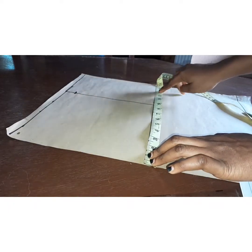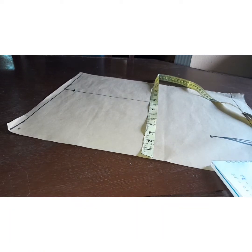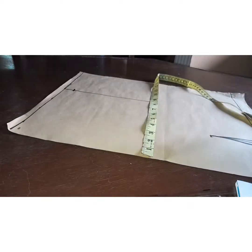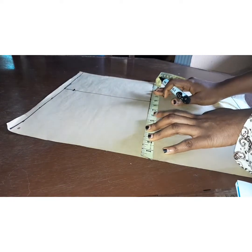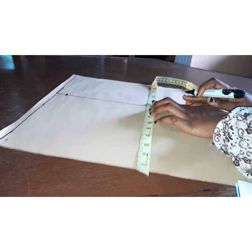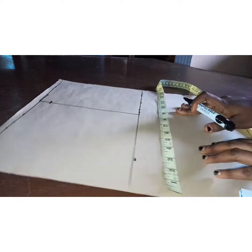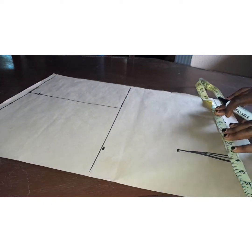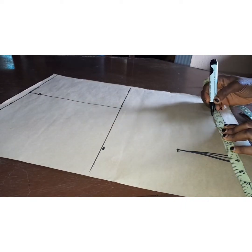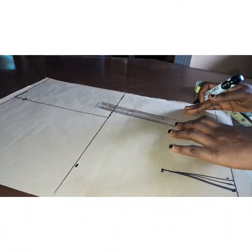I'll come to my chest line and measure out my first measurement, which is 38 inches divided by four. This is only the front part, so I divide my bust measurement into four — this portion is for the front. I will also come to my waist line and measure out my waist measurement, including the dart measurement I took out.